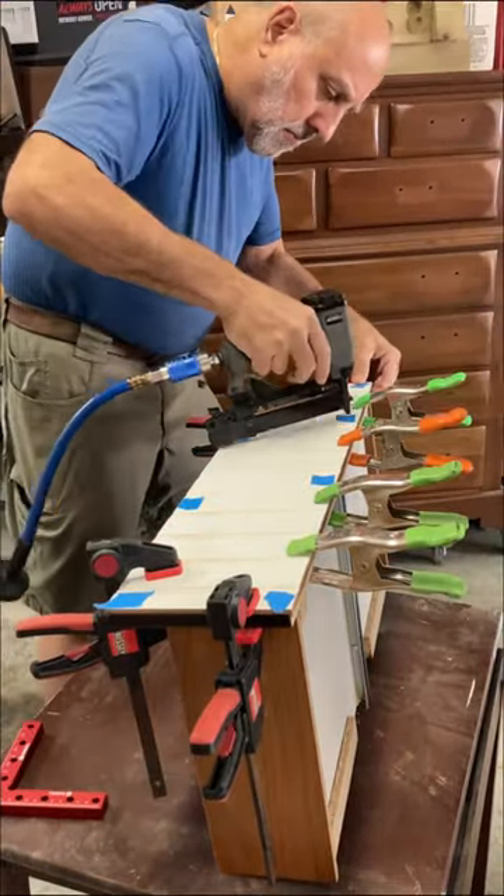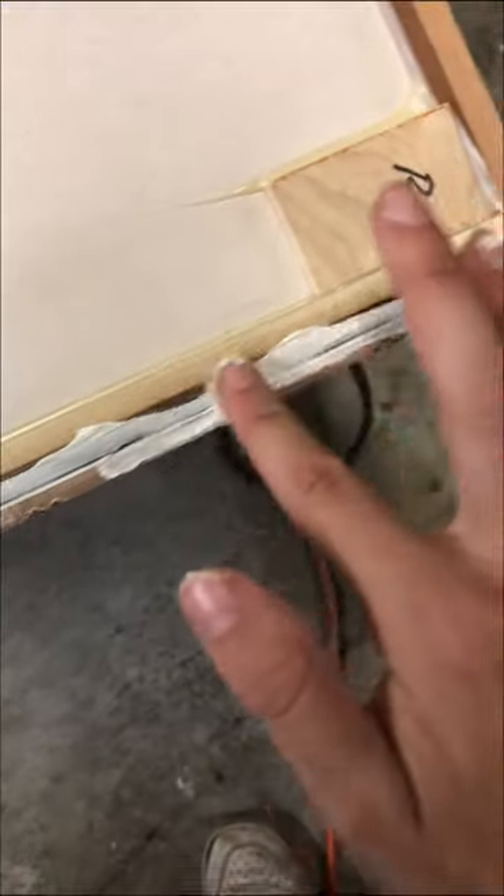Lots of clamps. Reinforce. Pew pew pew. Sand down any overhang. Smooth the gap with filler.